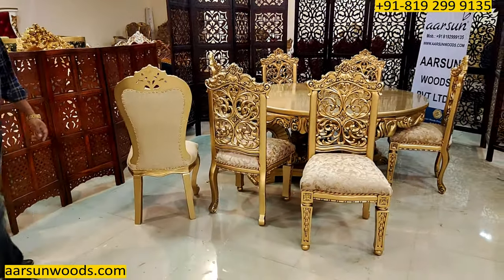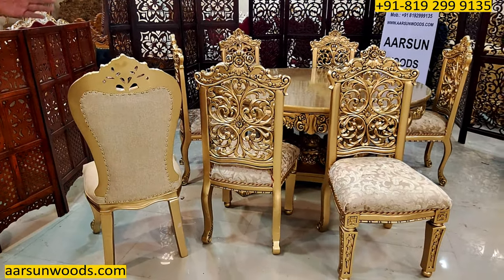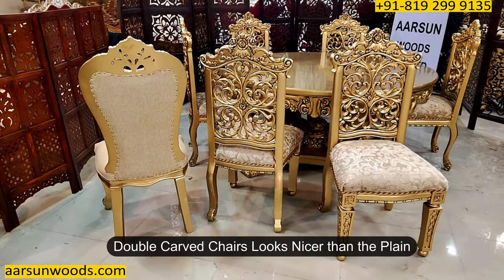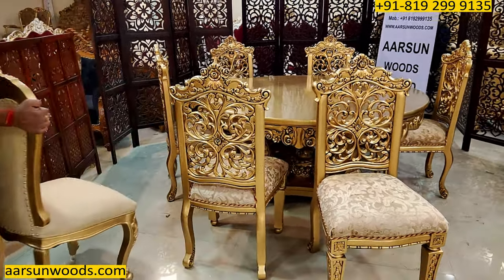Let me show you one option here. Here is one chair that is plain at the back — it doesn't have double carving. And the next chair is a double carved one. The difference is clearly visible. A plain chair is very simple from the back, while a double carved unit has got a nice look from the back as well.